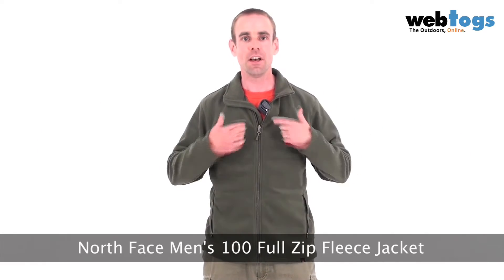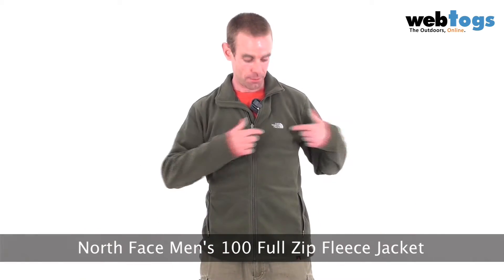Hey there and welcome to webtalks.co.uk. We are taking a look at the North Face Men's 100 weight Full Zip Jacket. It's from the lovely North Face, and we have a problem with this jacket because I'm not going to be giving it back at the end of today because it's so darn comfortable.